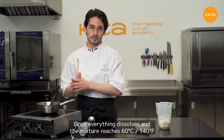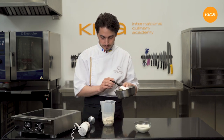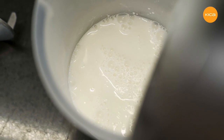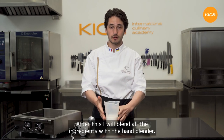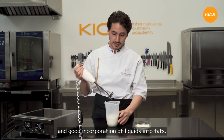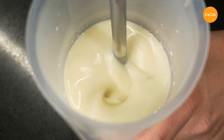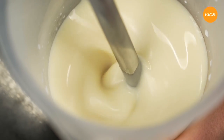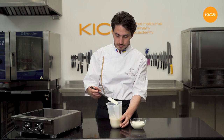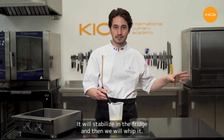Once everything dissolves and the mixture reaches 60 degrees Celsius, I remove it from the heat and pour it on top of the chocolate. After this I'll blend all the ingredients with the hand blender — this ensures appropriate emulsion and good incorporation of liquids into fats. After a minute of blending, the mixture looks shiny, smooth, and completely liquid, which is perfectly fine at this point. It will stabilize in the fridge and then we will whip it, and this is when it will change its structure.